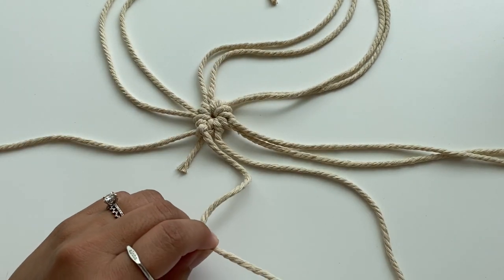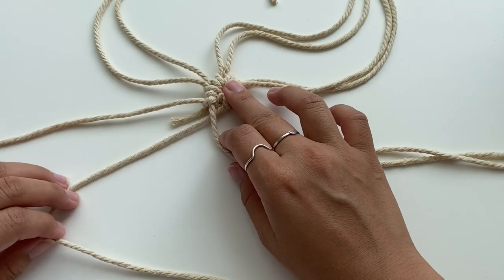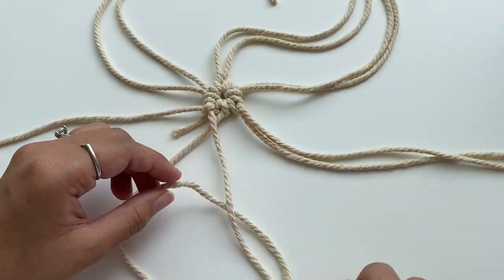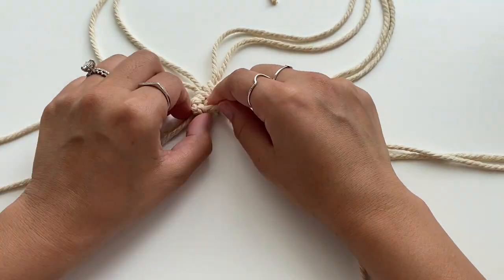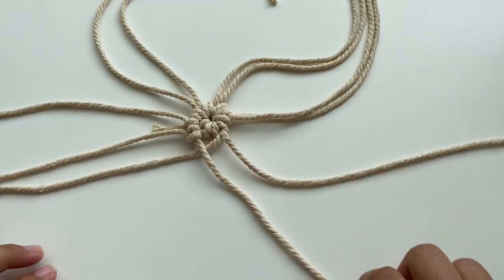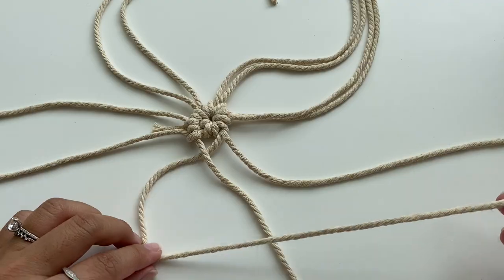Once you've done that, move on to the next cord with the same exact steps. Place the base cord on top of the next cord, take that working cord over the base cord to create a number four, then pull through the loop and repeat one more time before moving on to the next cord.